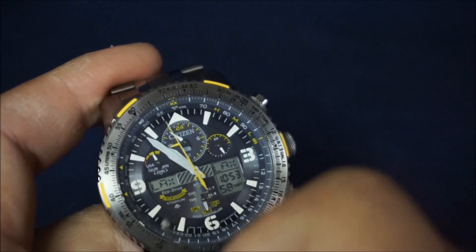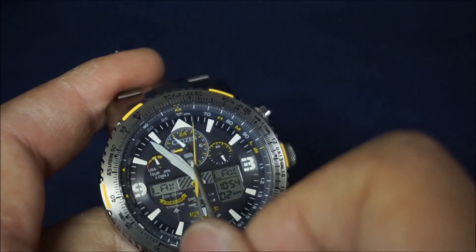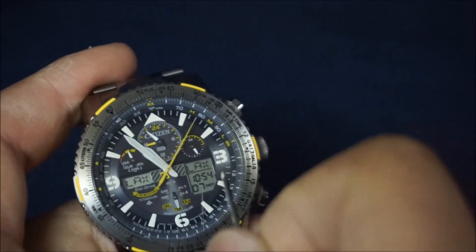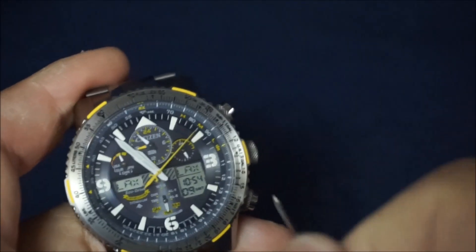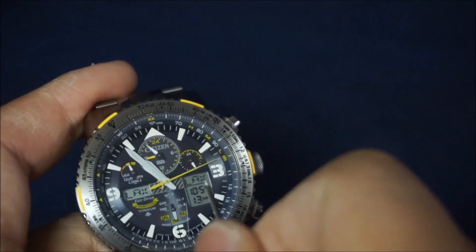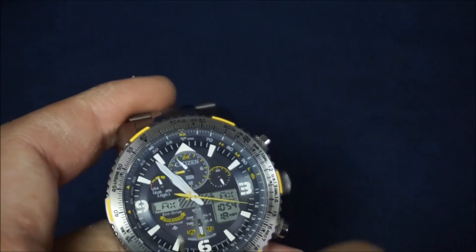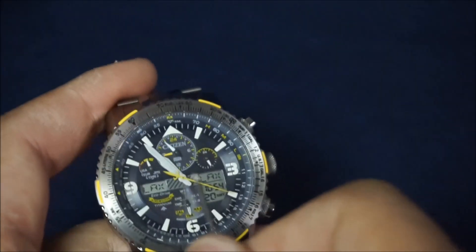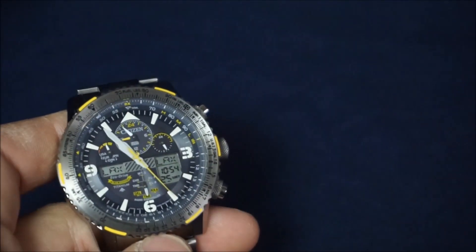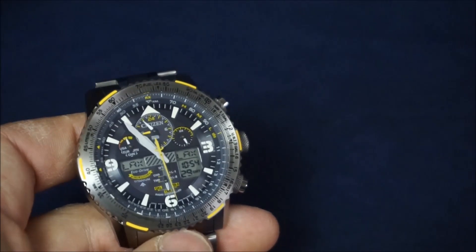Right here is your 24-hour dial. This digital display tells you which time zone your analog hands are in, and then this digital display is your main digital display. So right now my hands are telling me time from LAX, and my digital display is LAX time as well. You can set your hands to whichever time zone you want, and your digital display to whichever time zone you want. I prefer to have them both set to the same time because I'm not a world traveler tracking different time zones.